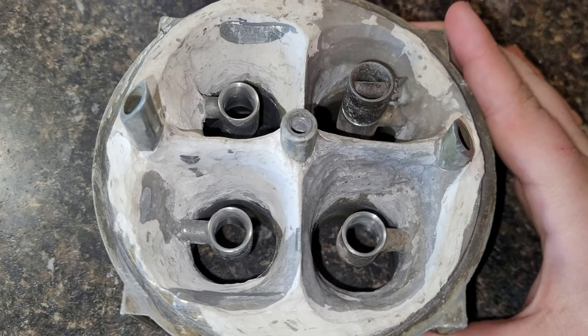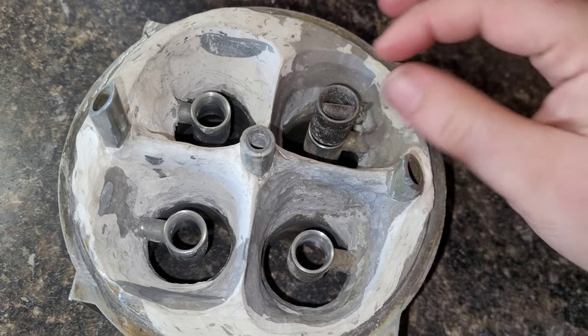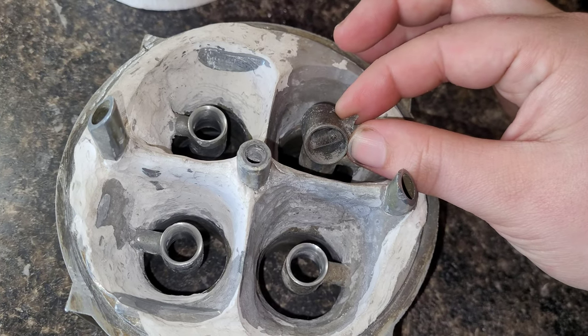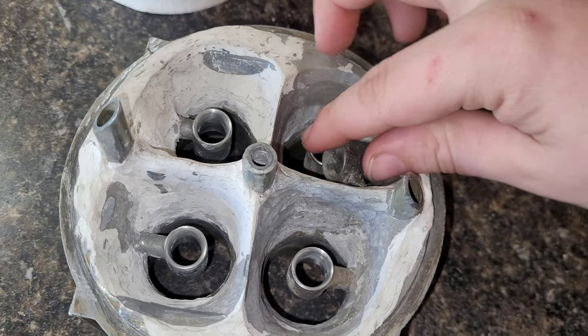Now we're moving on to step two, which is all this JB welding — I still have a lot more to do. But I took a break on that and actually worked on the boosters, because messing with the stock straight leg boosters is a big part of step two. I've done some extensive work on these straight leg boosters. Here is a stock one — that's the plain jane booster the way it comes from the factory.